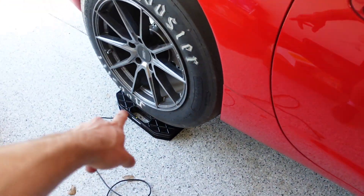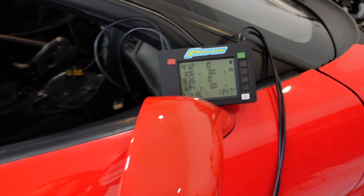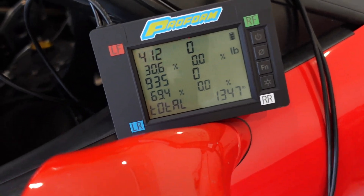Now that those are on, I want to get the car back on the scales and figure out just how much weight we ended up saving. I have the scales in place, that side already has them on there. I'm going to lower the jack down and let's see how much the old rick machine weighs now.